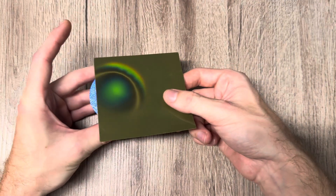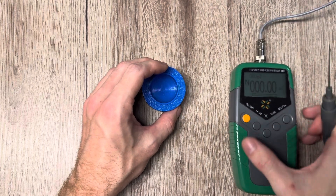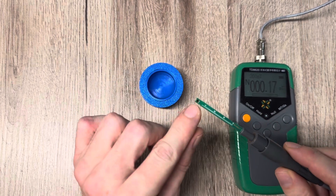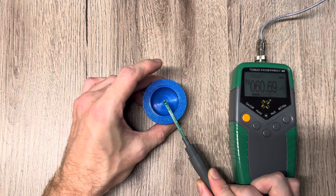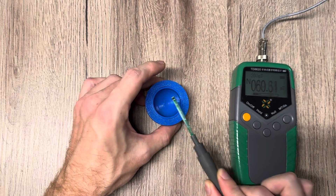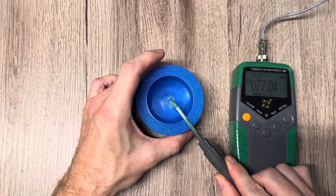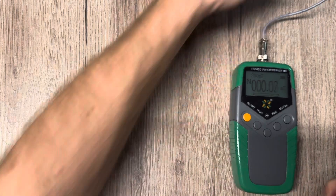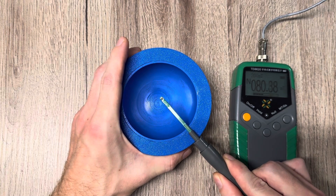We are going to measure the field strength at the center point with my gaussmeter. The black dot is the gauss probe itself. I will place it right at the center point of this bowl-shaped magnet array. At the center we have 60 milli tesla with the small array — remember these values throughout the video. With the medium sized array at the center we have around 77 milli tesla, and with the large one at the center point we have around 80 milli tesla.